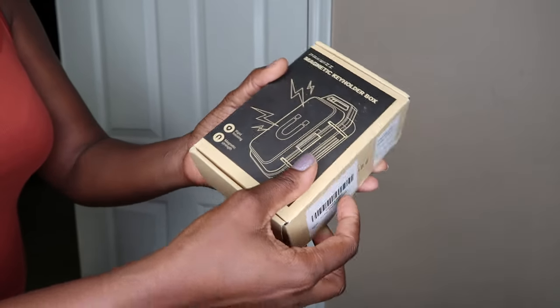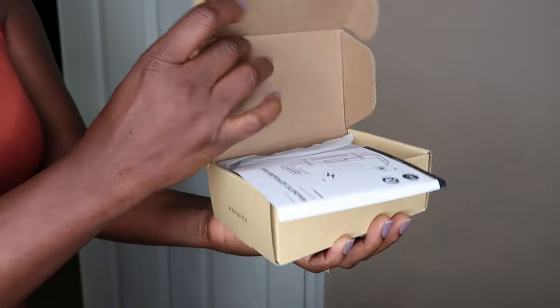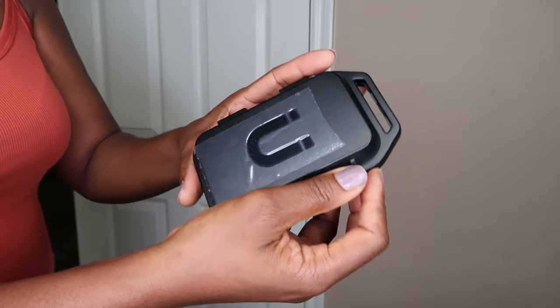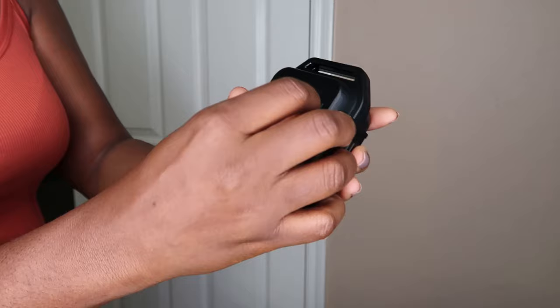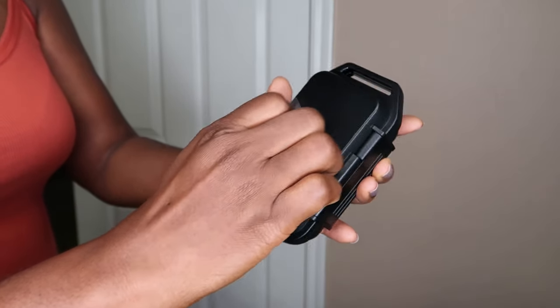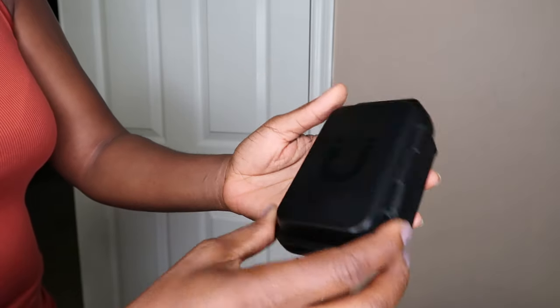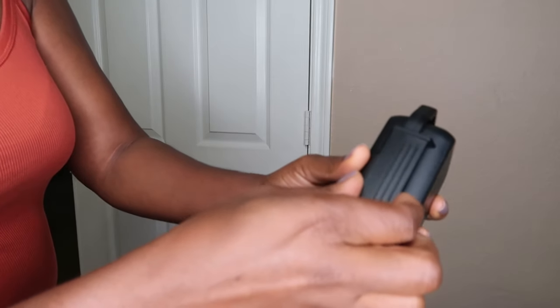I got this magnetic key holder that you can hide your key in when you're outside. I love how it's well packaged and secure, and after you've removed all the packaging you can see that it locks really well, so nothing is going to fall out of this.